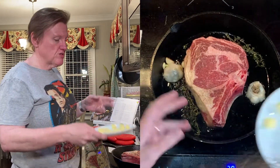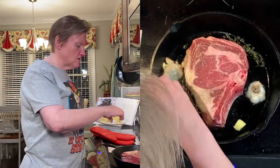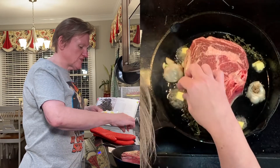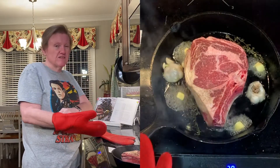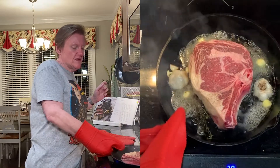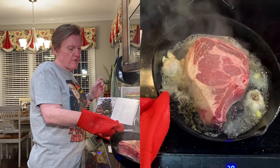It's been four minutes. I'm going to put in some cold unsalted butter cut into cubes. We swirl this around a bit — she says that'll help slow down the cooking and help the steak to release from the pan.